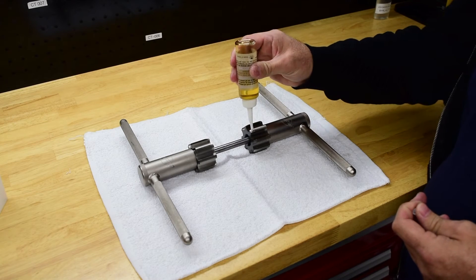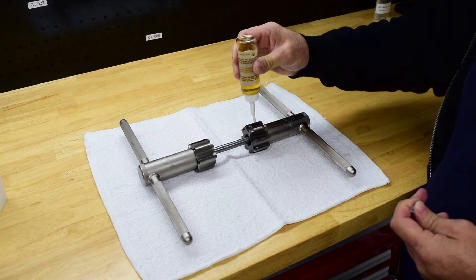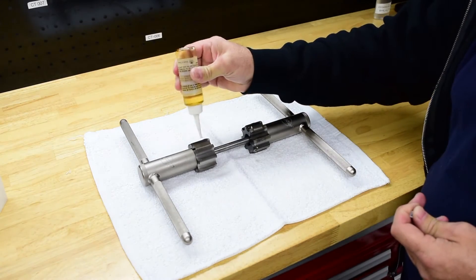You're going to take a little bit of cutting oil and place it on each tap, just a little bit to keep the temperature down while we're working.